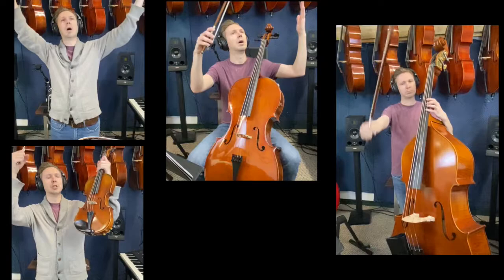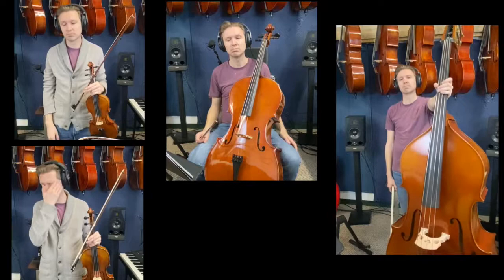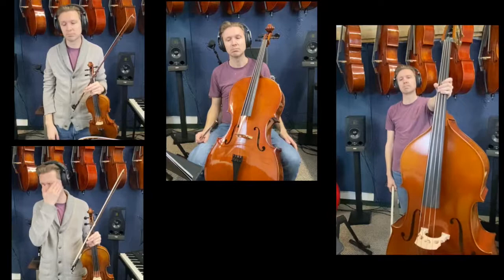Congratulations! You just played your first D major scale. How do you feel? Scales are really important for the development of your ear and the muscle memory in your left hand to find the notes. Every time you take your instrument out, you really should be warming up with scales. Happy practicing this week, and I'll see you next time.